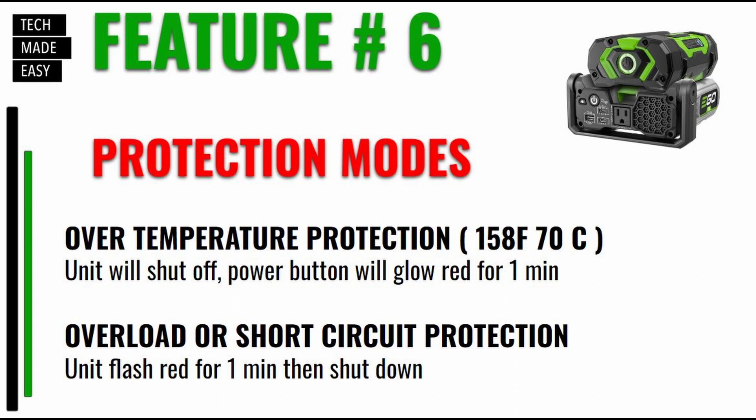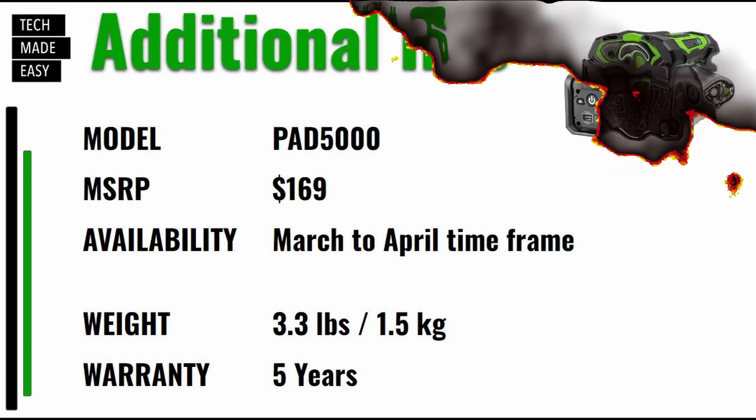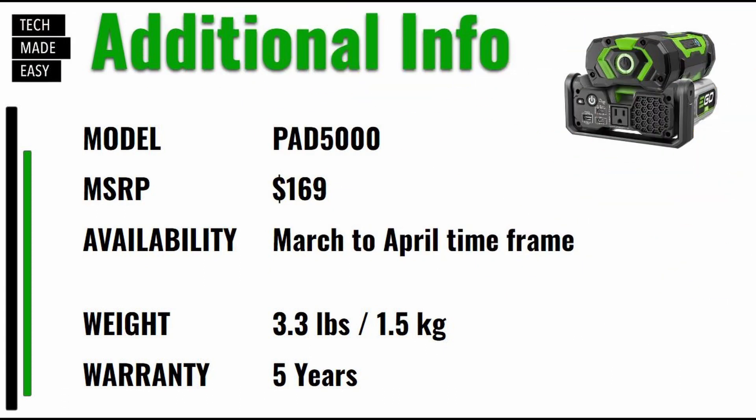Feature number six: it's got protection modes. You've got over-temperature protection — when it hits about 158 degrees Fahrenheit, or 70 Celsius, the unit will shut down and the power button will glow red for about a minute. It's also got overload and short circuit protection — the unit will flash red for about a minute and then shut down. The model number is PAD5000, the MSRP is $169, availability is around the March to April timeframe, the weight is 3.3 pounds or 1.5 kilograms, and the tool warranty is five years.